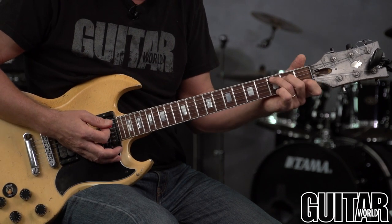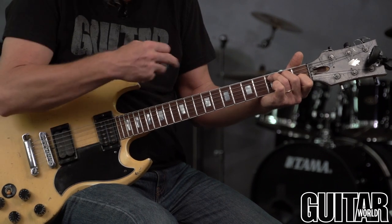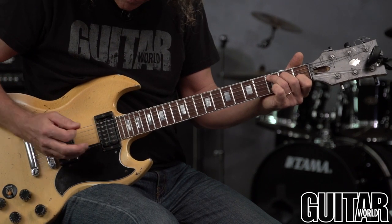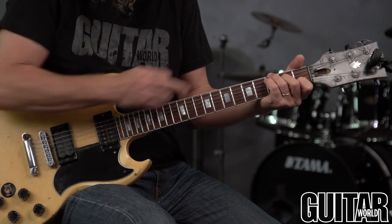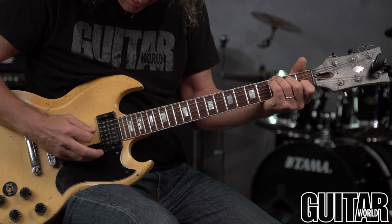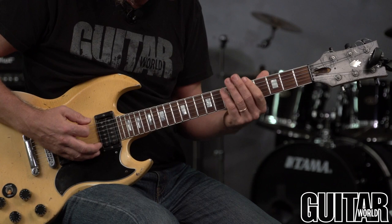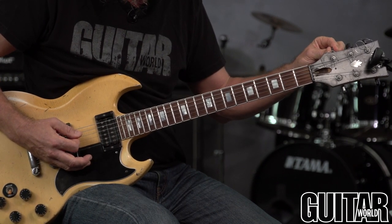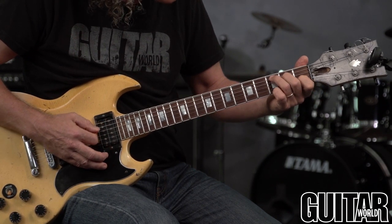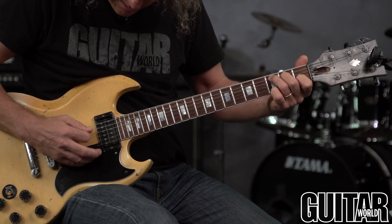Sounds pleasing. Same thing — take a C chord. You have three Es, two Cs — check your octaves there. And if you play the G note on the third fret of the low E string, you have two Gs. You can also finger the C chord differently so you have two Cs and two Gs. Use chords like D5 as well.